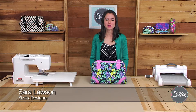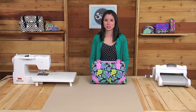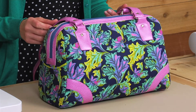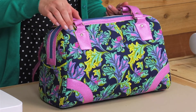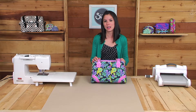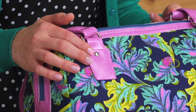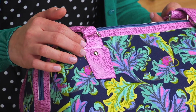Hi, my name is Sarah Lawson. I'm a licensed designer for Sizzix and today I'm excited to show you how to use my purse tabs die. Purse tabs are great for holding the hardware attached to the strap of your bag. The great thing about using the Sizzix dies is I no longer have to spend so much time cutting out my purse tabs — I just run the fabric through the machine and I have eight perfectly matched purse tabs.